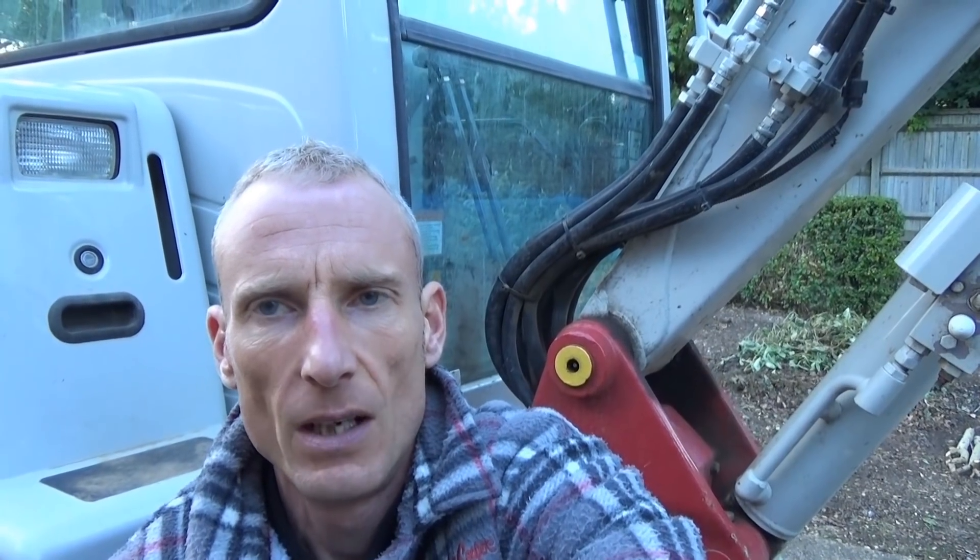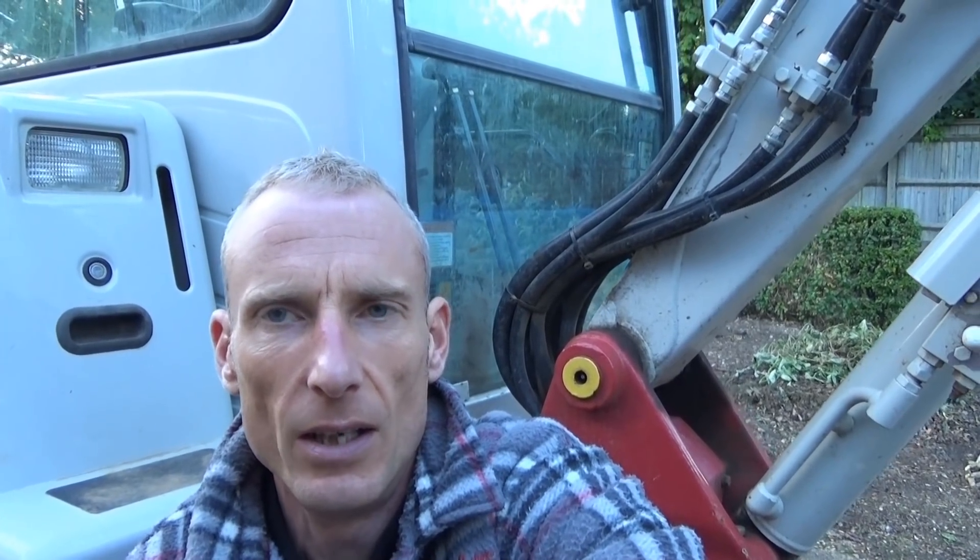Welcome to another video. I thought on this one I'll just do a run through the controls of an excavator, just for anyone interested — you might not know what the controls do when you watch these videos, so I thought I'd just do a quick run through the controls in the cab.